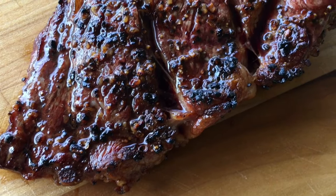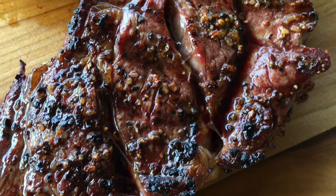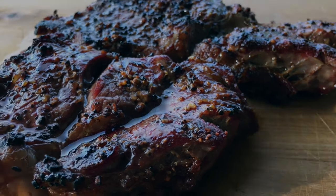Here we go — these steaks are looking real nice. I've got to admit, I probably did overshoot them a little bit temperature-wise, but that's all good. These are going to taste great no matter what.